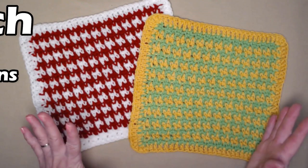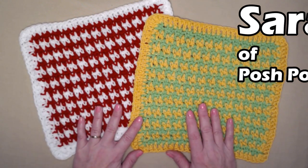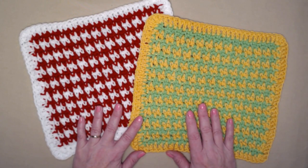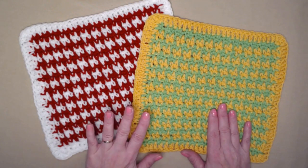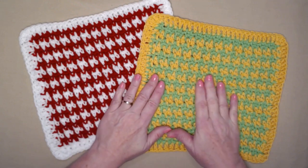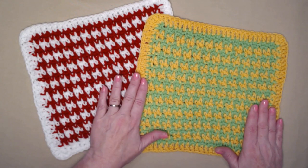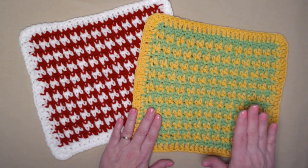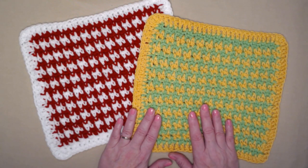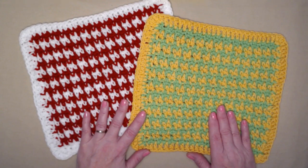Hi everyone, it's Sarah and welcome to my crochet channel. Today's video is washcloth number 13 in our washcloth of the month for our crochet along 2020. Through this year we've done one washcloth a month, learned some new techniques and had a lot of fun. I thought it would be fun to finish off the year with a bonus washcloth — this is our 13th washcloth, called the hound's tooth washcloth, and it looks complicated but it's really quite easy.